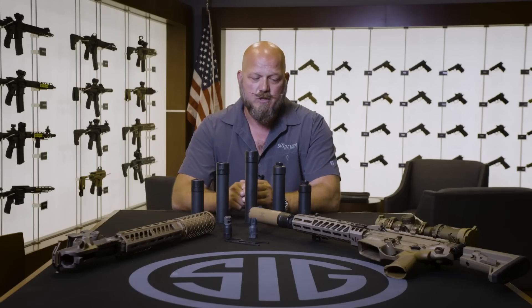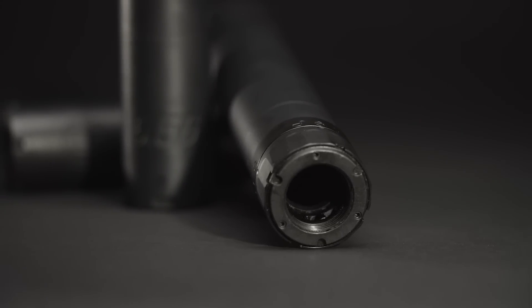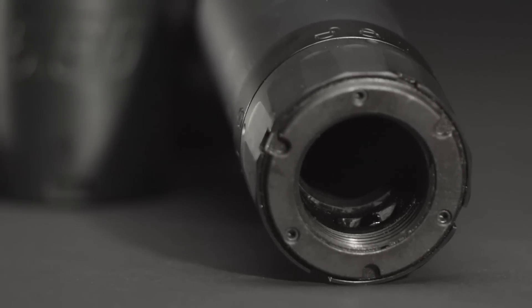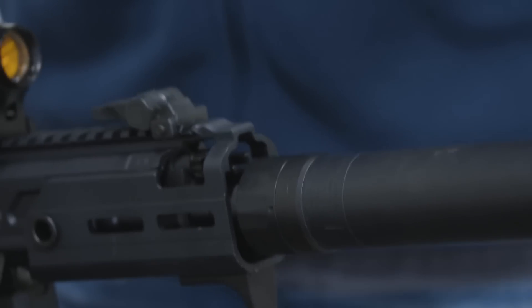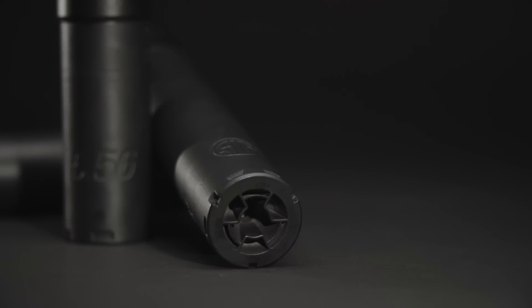When talking about options within the suppressor line, let's discuss mounting. As you can see, we have direct thread and QD with QD attachments. Repeatability — whether for accuracy or point-of-impact shift — is really difficult, so we put equal time into our QD attachment as we did into the core design and baffle work. We call it our clutch lock system. It taper seals onto the muzzle device to prevent particulates from getting into the mechanism. When it locks, it rotates three cams into a relationship on the flat bearing surface of the muzzle device — as those cams engage that surface, they bite into it, and if you try to loosen the can, they continue to tighten upon themselves.